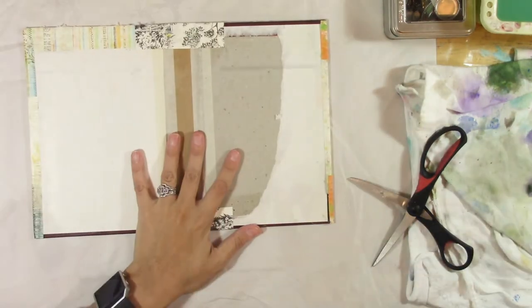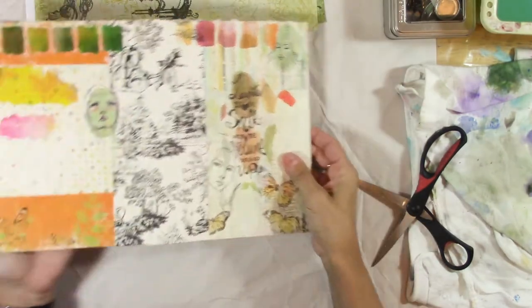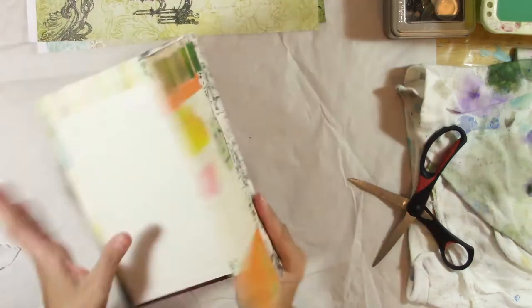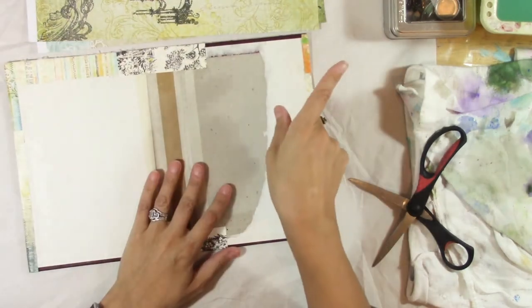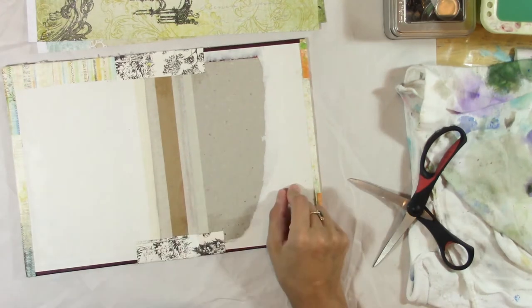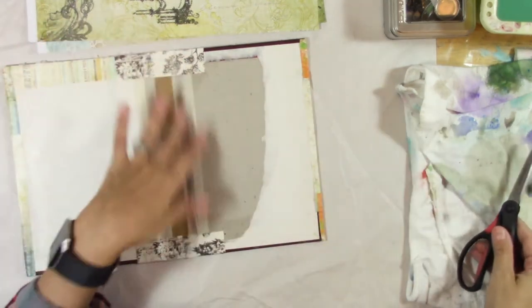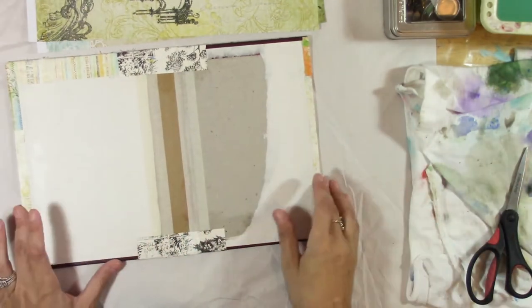I'm going to cover this and then we're going to get started with putting the paper in there. If you have not watched the video where I cover this and use Jane Davenport's collage papers to cover this, then check that out — I'll put the link in that little eye up there. You can watch that after this or before this and then come back, whatever.